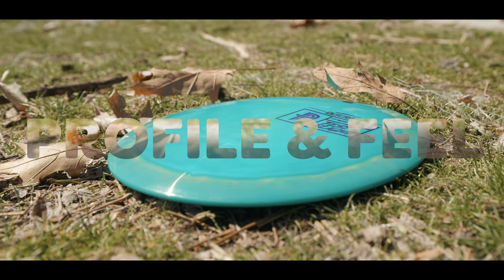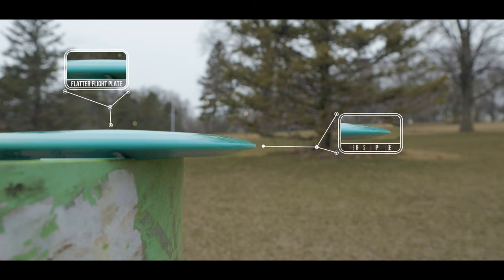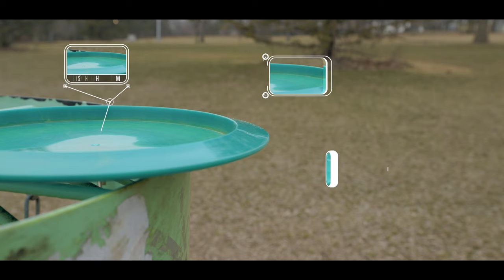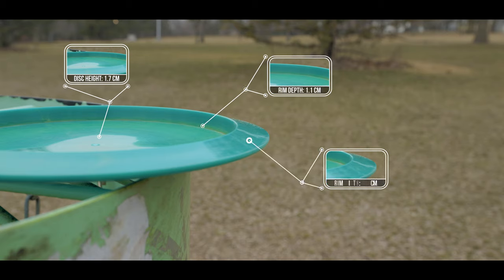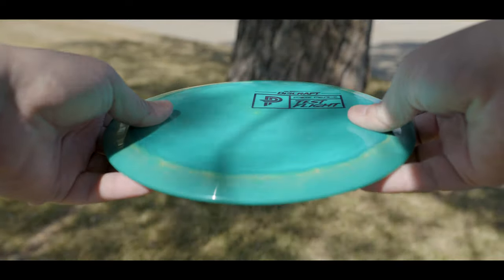Taking a look at the profile and the feel — for the profile, this is a very slender driver with a very sharp nose, a gradual shoulder, and then a very flat flight plate. This thing feels very, very shallow, which means for a player like myself that has very small hands, I can get a really comfortable grip, which will lead to a lot of very confident throws. And with the gradual incline of the shoulder and that very flat flight plate, this is extremely comfortable when it comes to forehand.